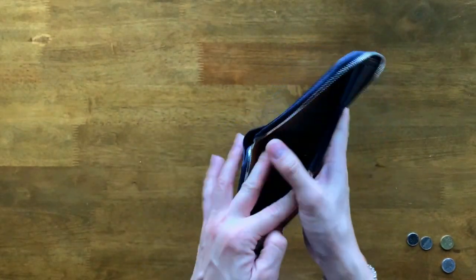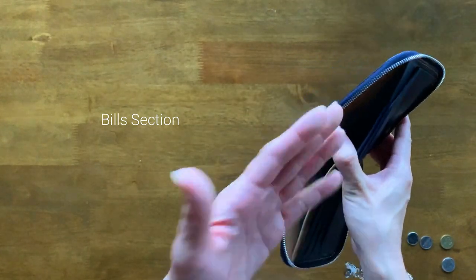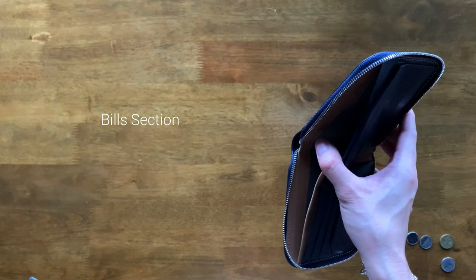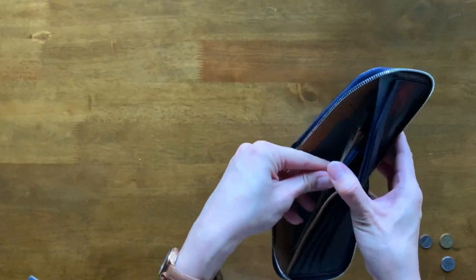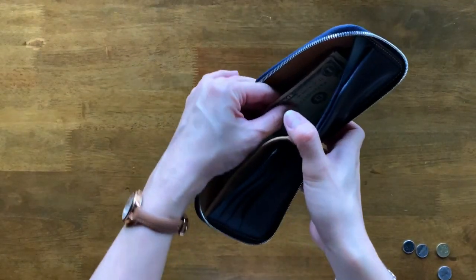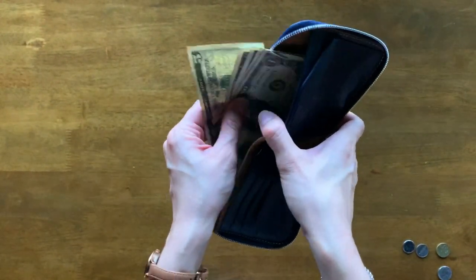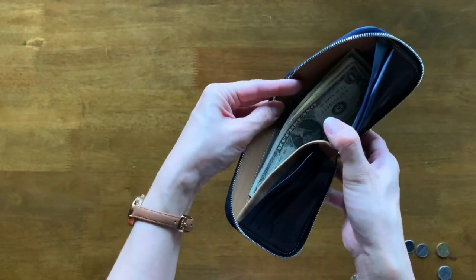Next let's move on to the bills section — honestly it's pretty straightforward. I'm going to show you with some cash that I have on hand. I've got some Malaysian ringgit right here, and as you can see, it fits in our ringgit beautifully. And if you're wondering whether it fits US dollars, I'm here to tell you that of course it can — I've got US dollar bills right here and they fit in beautifully.